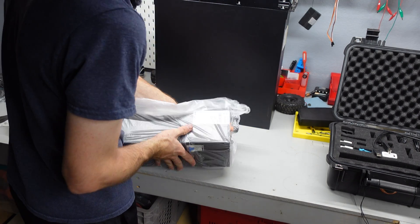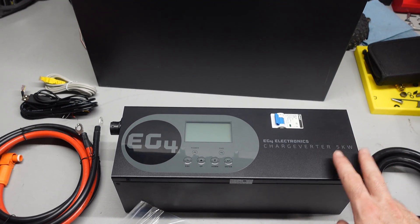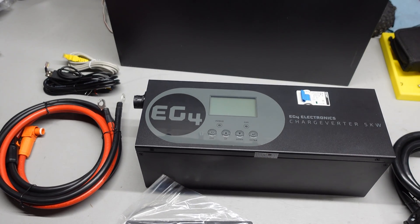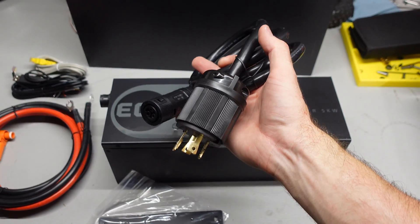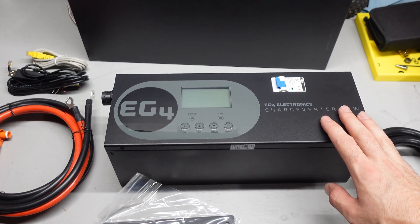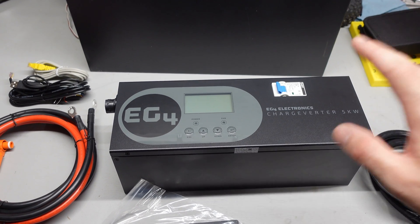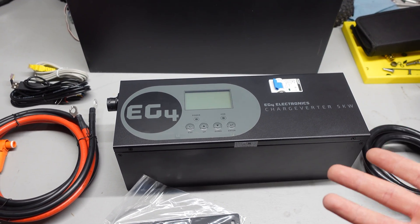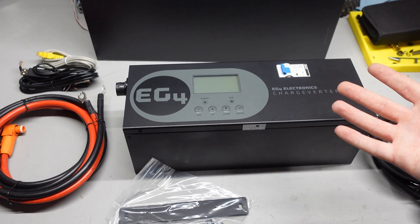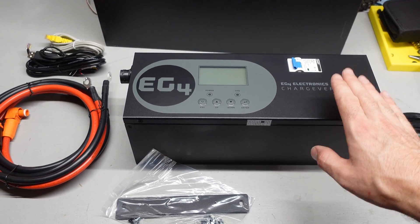One more box to crack open. What we have here is called a charge inverter — basically a big battery charger. It can put out 5 kilowatts of battery charging power at 48 volts, fully adjustable and fully programmable, so you don't have to run the full 5000 watts if you don't need to. It runs on 120 and 240 volts, comes with a big beefy cable. If you want to top up your battery bank on cloudy days or when you're not getting much sun, you can connect this directly to the grid or to a standard non-inverter generator.